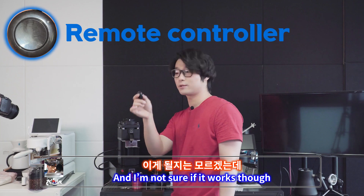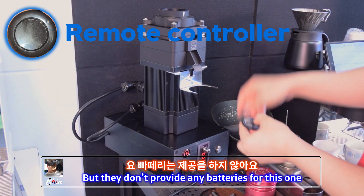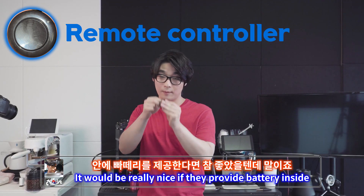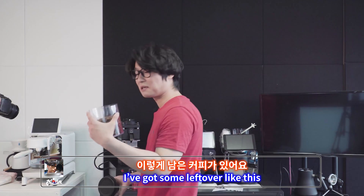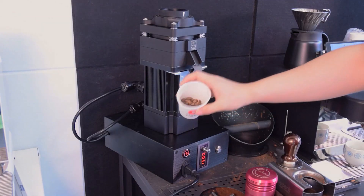I'm not sure if it works though — I can put the battery in, but they don't provide any batteries for this one. It'd be really nice if they just included a battery inside so you could use it right away. But anyway, I can still run the grinder. I've got some leftover beans — I'll start with 20 grams.